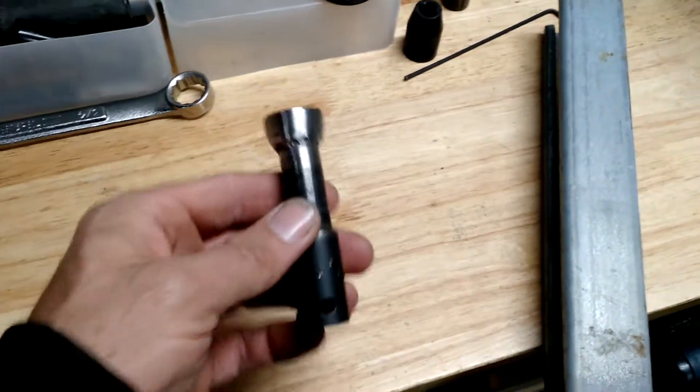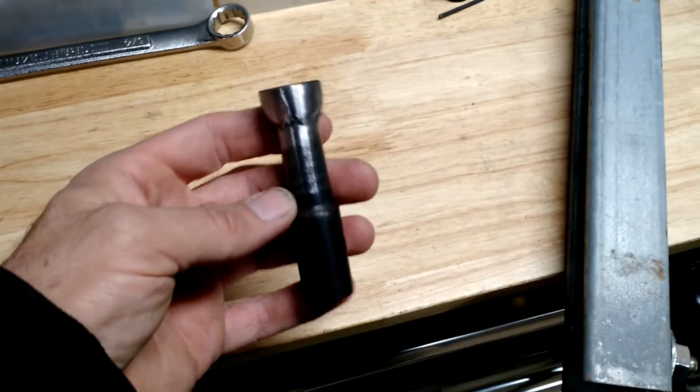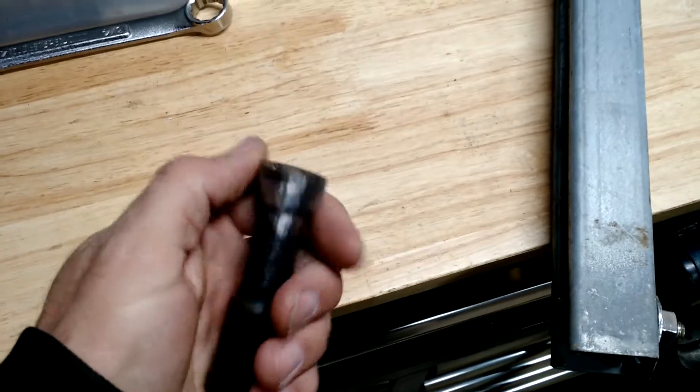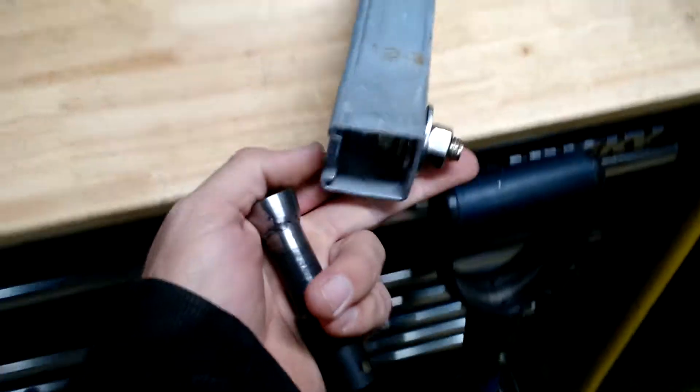Alright, on today's episode of TJ Builds Random Garbage, this is a socket I just made for working with Unistrut.